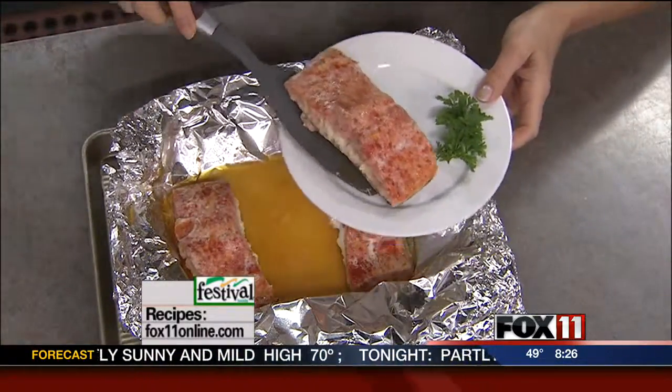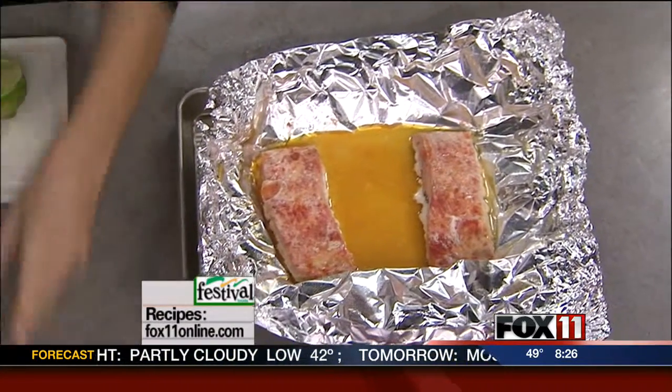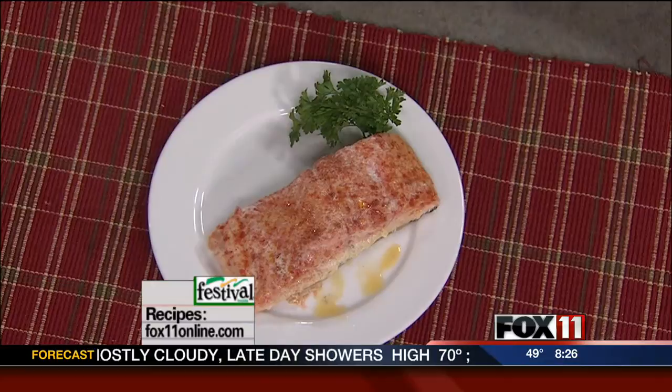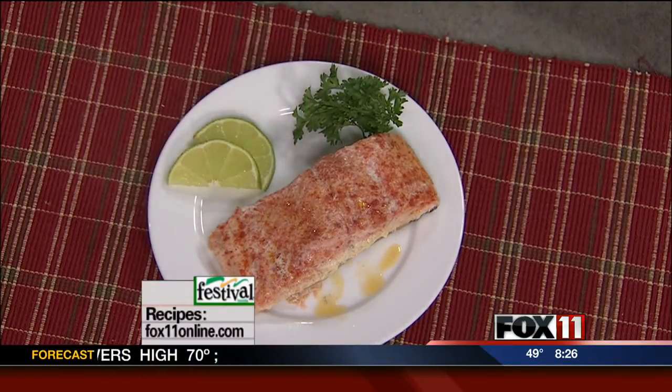I like to serve this with some steamed or grilled vegetables, maybe some rice pilaf. You can serve it with a little bit of fresh lime to squeeze on top. And there you go — my baked salmon in foil. The recipe's on the website, and you can also pick it up at an area Festival Foods. Enjoy! Bye-bye.